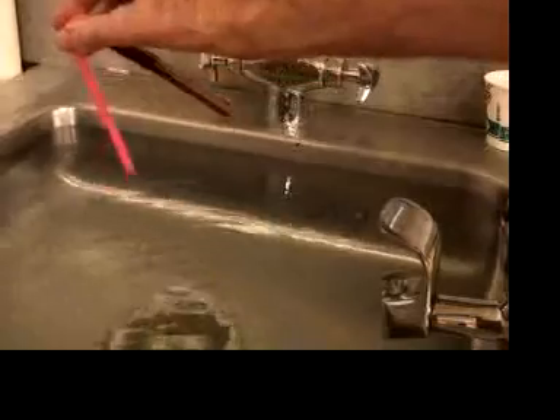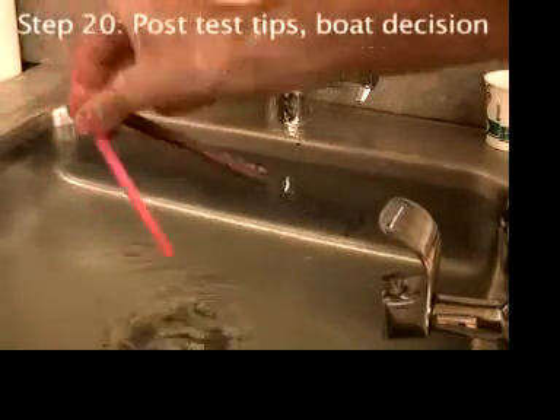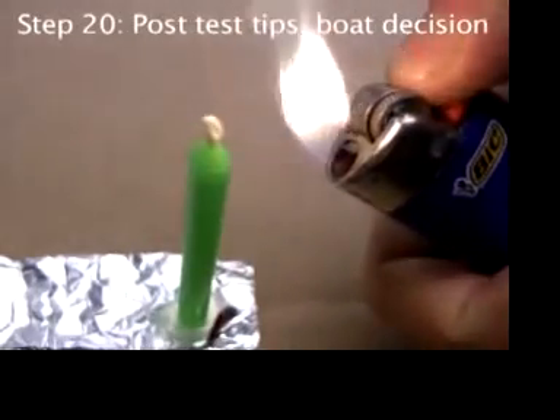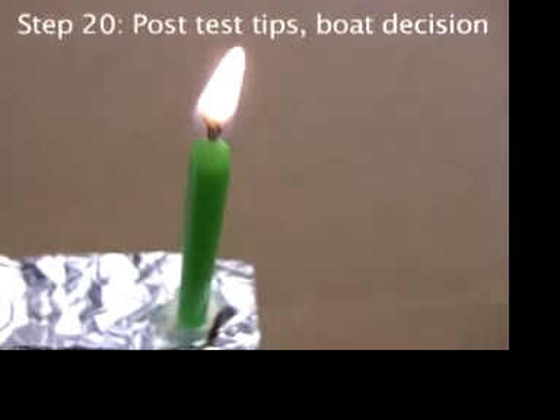Make sure you shake out the water, or you may find it drips on embarrassing parts of your clothing. Normally when a candle burns, the hydrogen and carbon in the candle wax react with oxygen in the air, creating water vapor and carbon dioxide.